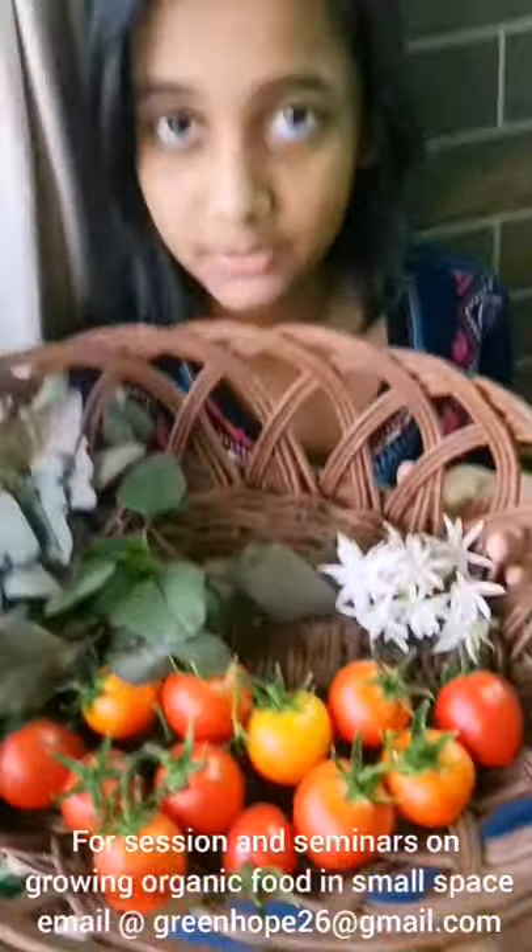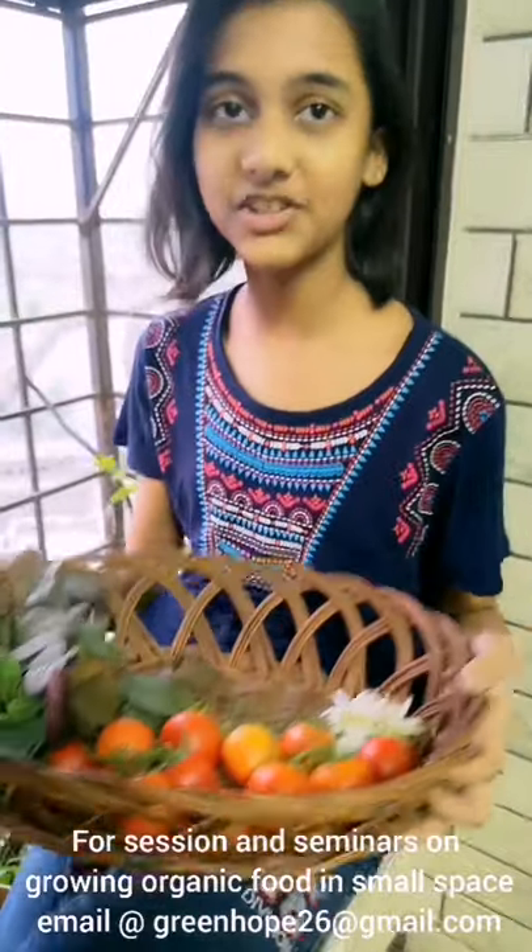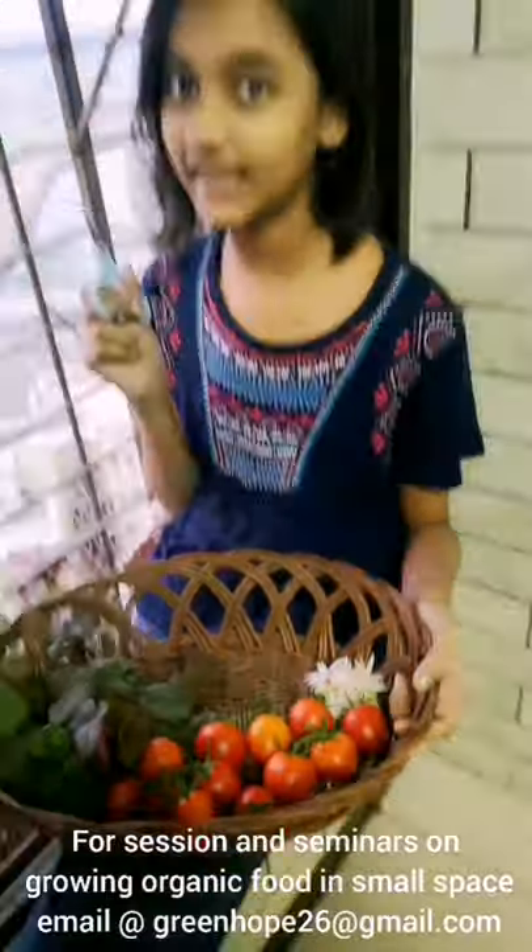So I have harvested tomatoes, red amaranth, and some mugra flowers. As you can see, I have harvested all this from only one window. So now in my second window I am going to harvest some spinach.